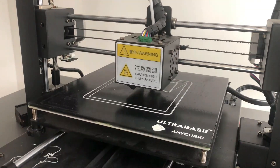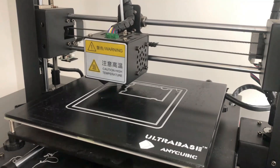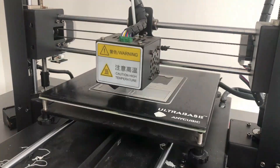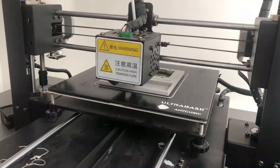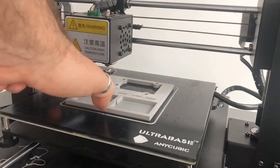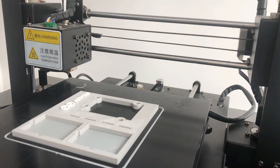Watching the 3D design being printed is really satisfying. This particular design is quite bulky but if you look closely you will see that it's mostly empty inside — the inside is filled with a zig-zag pattern that is not tightly packed. When it comes to printing the Arduino logo, I am changing the color of the filament so the logo will stand out and look more distinct.